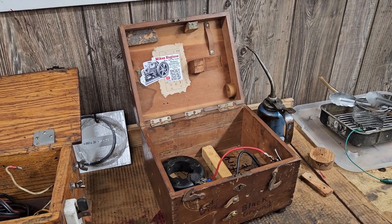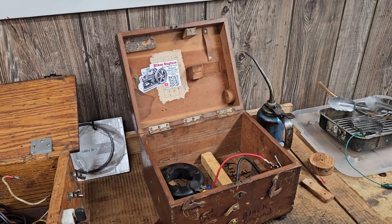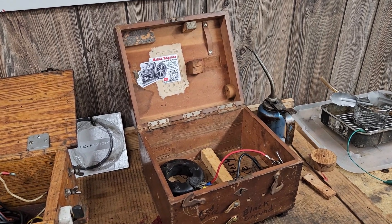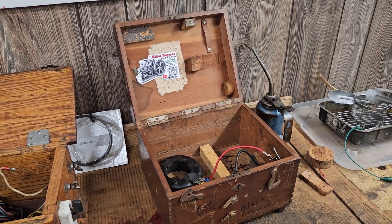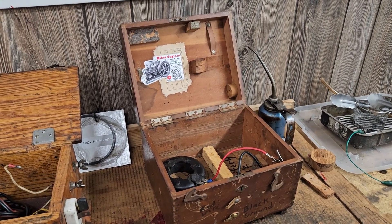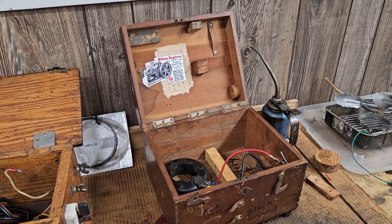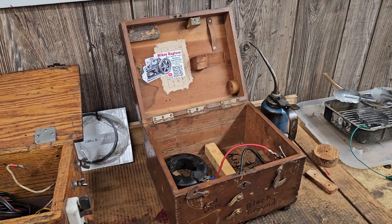These are handy because if you've got an engine that won't fire — maybe your coil is bad — you can always bring this out and use it to run your engine in a pinch. It's also handy to test whether a coil you have in your engine is bad.